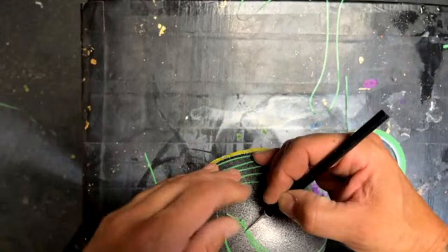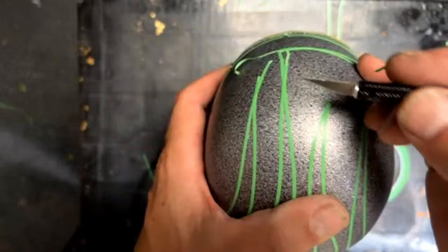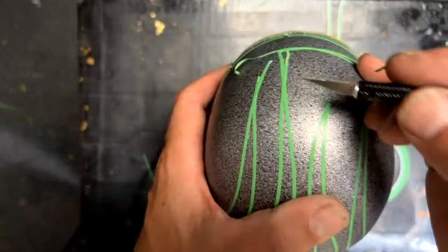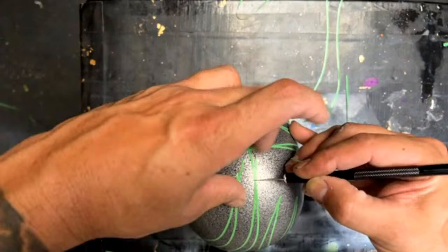I'm gonna trim these real quick because they're going to get in the way, and I want to put one more little flame. Instead of cutting it with a blade like this, I'm just putting pressure on it and then pulling up on the tape. That way you're not going to cut into your flake base coat or whatever you have down there — way better method.